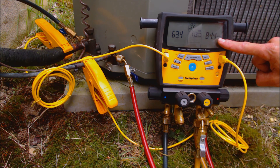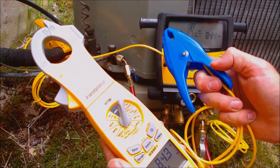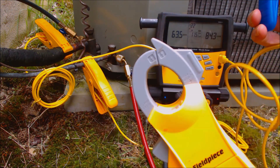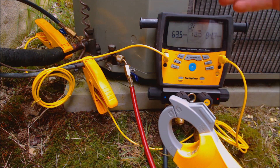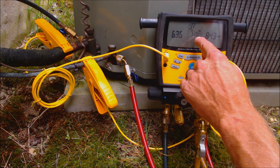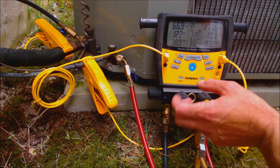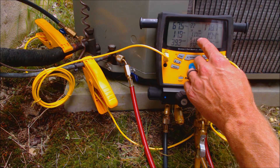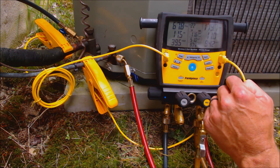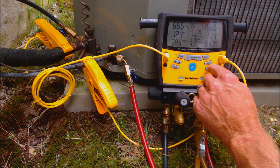We have an outdoor dry bulb temperature of 84.3 degrees, taken with this instrument right here. We're reading the temperature within about a foot away from the outdoor condenser coil. This is completely wirelessly telling us what the target superheat should be presently — we have 12.2 degrees of actual superheat and 11.6 degrees as our target superheat. So that system refrigerant charge is good; you want to get as close to that target superheat as possible.